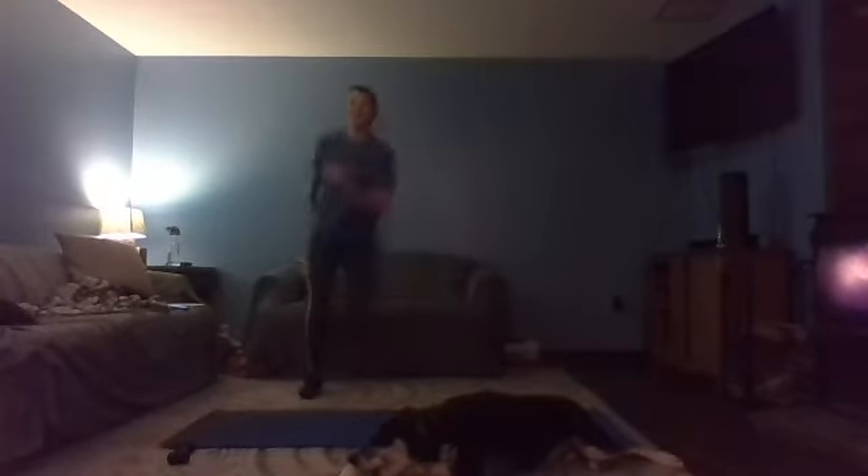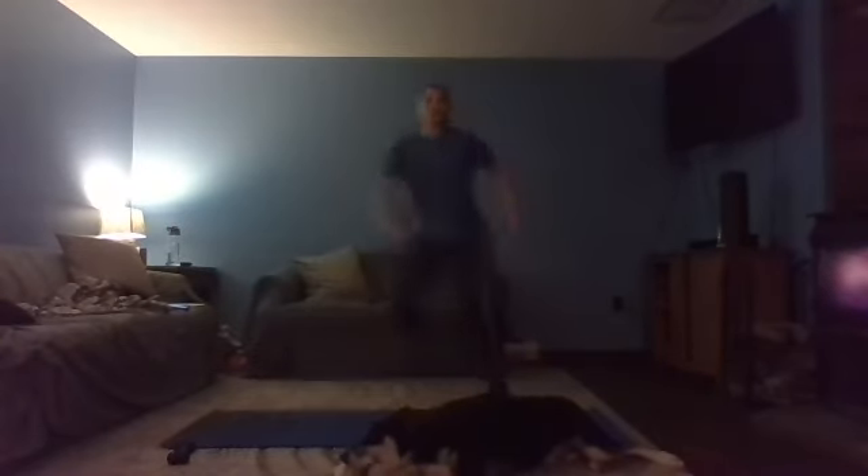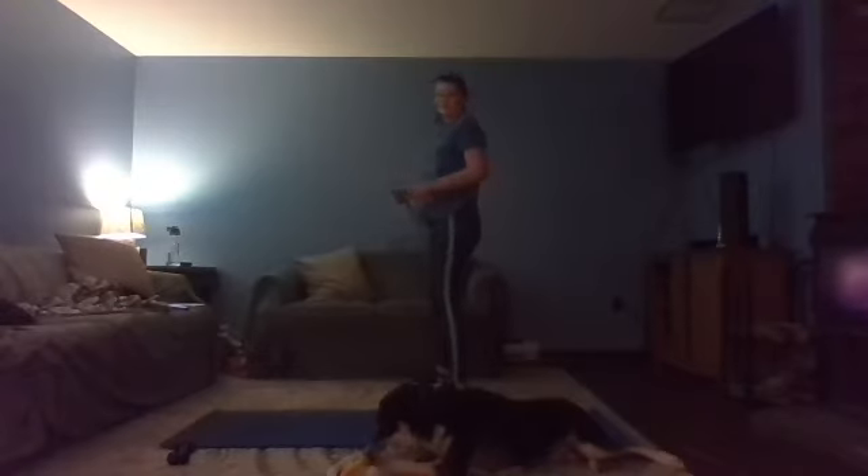Nice steady change — use those arms, open up that chest. 20 seconds. In three, two, one. Up next we've got burpees. We're amping it up — 30 seconds of burpees. You reach up, come down, hop it out, hop it in, coming right back up. Options: walk it out, walk it in, reach it up.